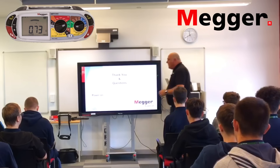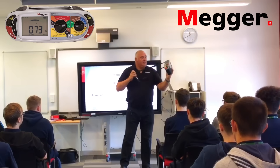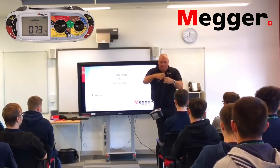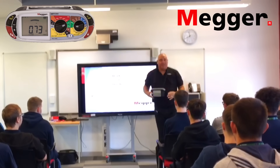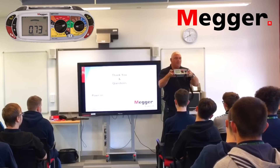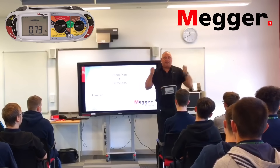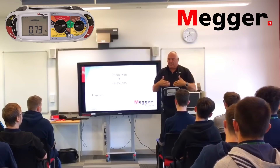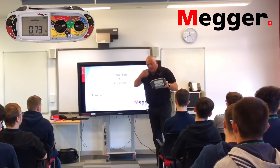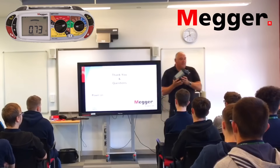Before we move on to any questions — this is the MFT. The 1700 series all look pretty much the same; they all come with a strap so you can wear it around your neck. There are test buttons on either side. With the strap around your neck and leads in hand, put them up and it goes straight into the test — auto start on contact — so you don't have to worry about pressing test buttons.